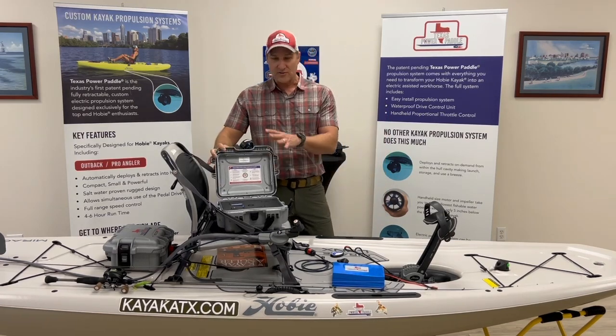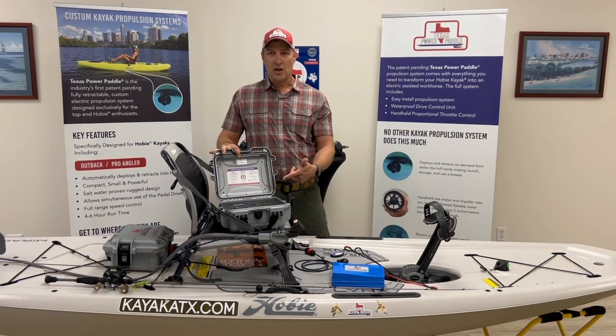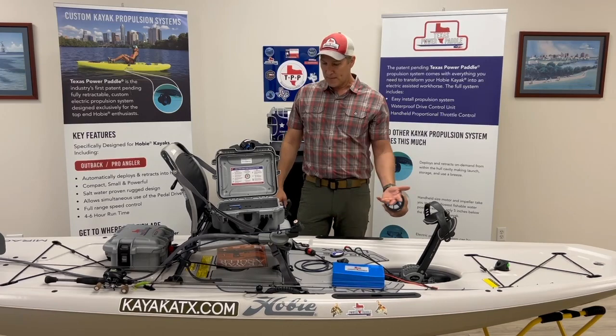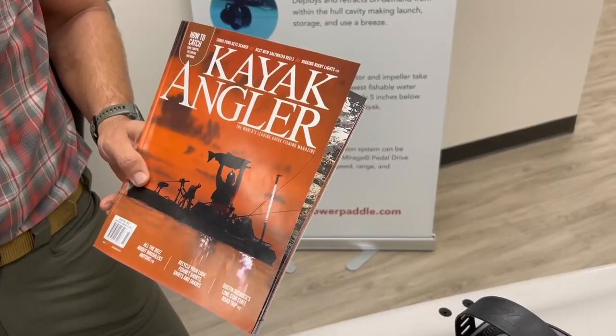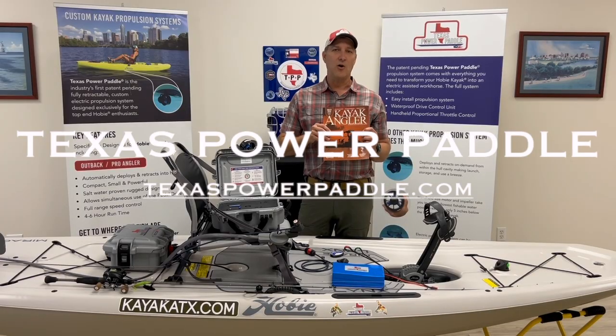So the Gen 2 system again has all the great features of the original one — we've got the LCD, audible alerts, USB, integrated battery, and remote upgradeable. If you want to learn more, you can take a look at Kayak Angler Magazine — all of our products are in there and that's out all this year. Thanks!